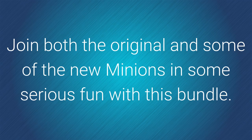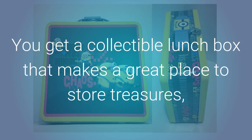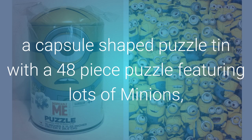Join both the original and some of the new Minions in some serious fun with this bundle. You get a collectible lunch box that makes a great place to store treasures, and a capsule-shaped puzzle tin with a 48-piece puzzle featuring lots of your Minion friends.